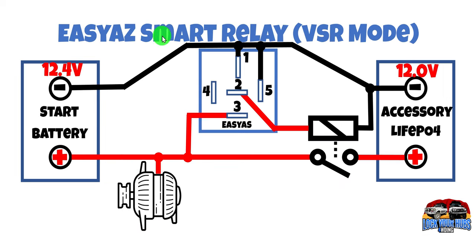Now let's check out the Easy As smart relay in VSR mode. VSR stands for voltage sensitive relay, and for those familiar with them the old Redarc smart isolators operate in a very similar fashion. So here's our start battery at 12.4 volts, our alternator — well the engine's not running so it's not producing any energy — and our accessory battery again sitting at 12 volts. Let's check out the differences here.